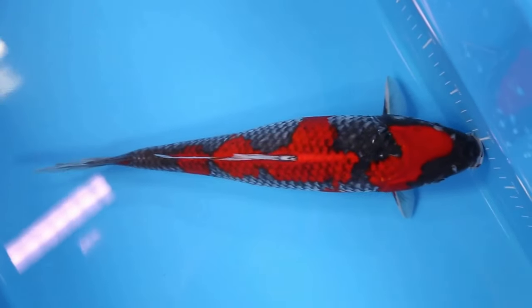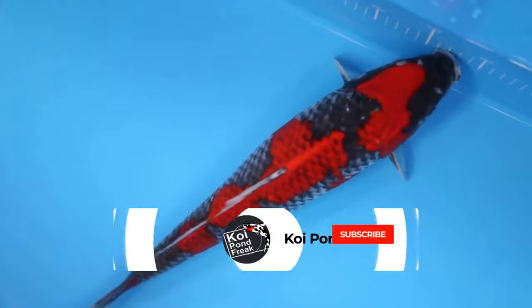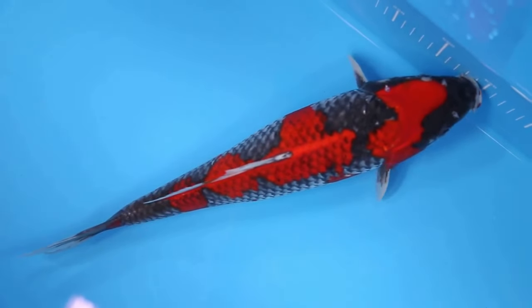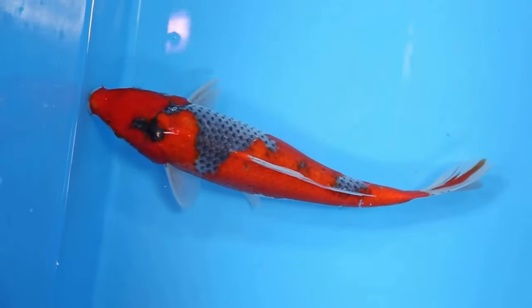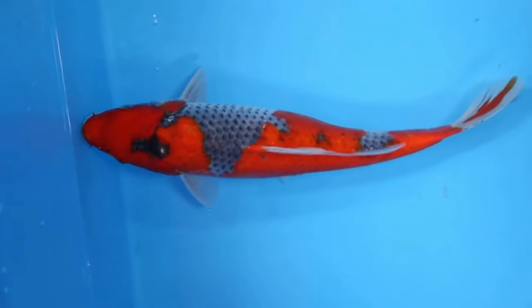Old Style Gaseki: An Old Style Gaseki has heavy and dark reticulation on its scales, which may also appear on the scales of the hi pattern. Often an Old Style Gaseki will turn quite dark over time and may eventually look like a dark gray koi with vivid red markings.